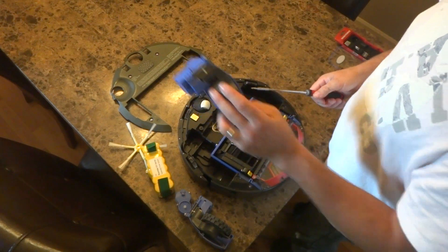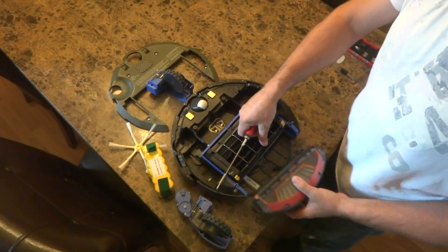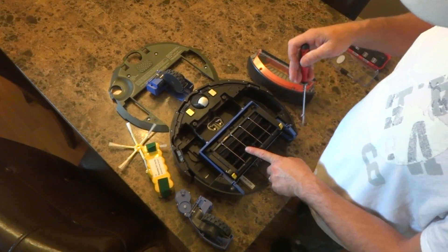Make sure you loosen those up all the way — there you have it, it's out. Go ahead and remove the dust bin and vacuum bin. There are 4 screws located here, here, here, and here for the cleaning head module.